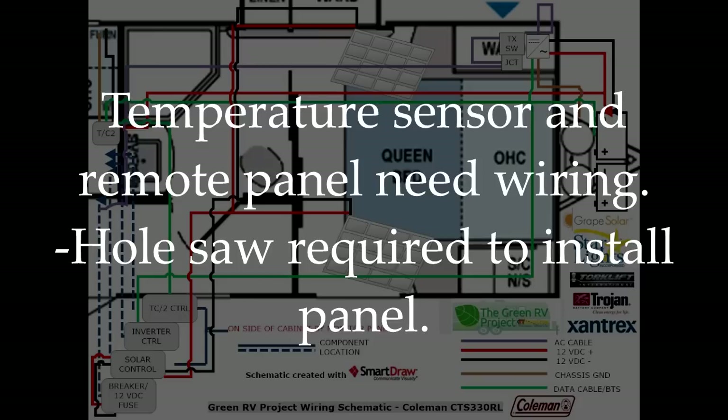Third, the temperature sensor and remote panel use included RJ11 type cabling and connectors. These will have to be run from the charger to the batteries and from the charger to the location you choose for the panel.